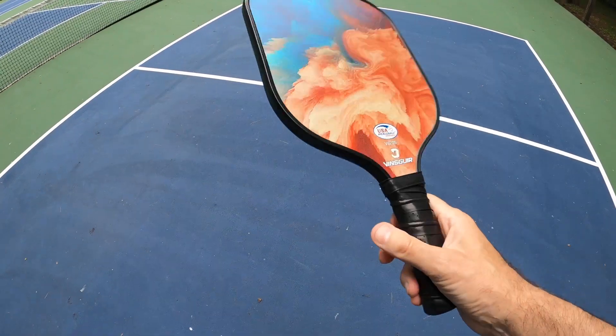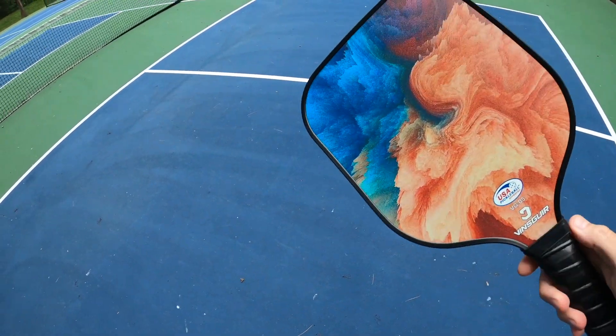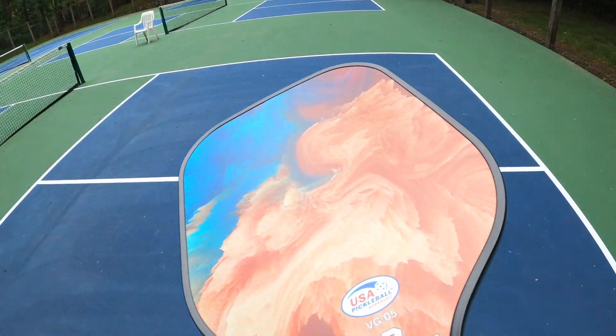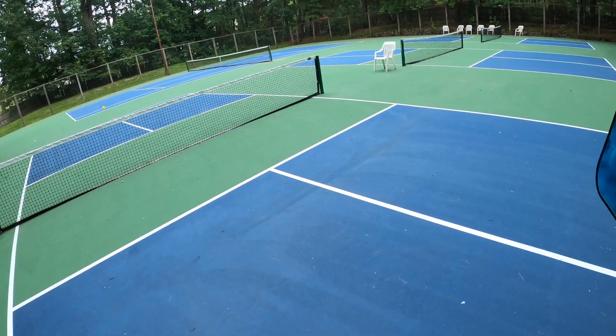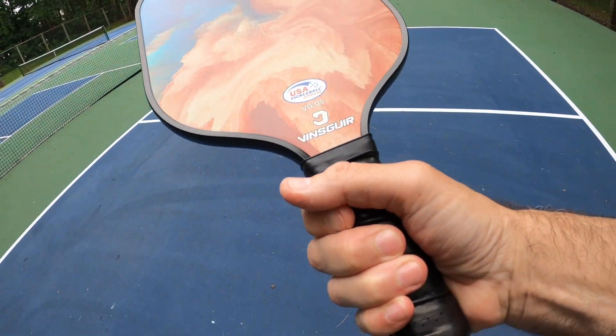Okay guys, I'm on the court. They feel really good in the hand like I told you before. I'm going to hit a few of these and just see how they feel. Oh, that feels really good. Not much vibration. That really feels really, really good in the hand.